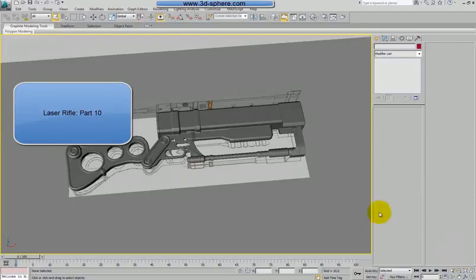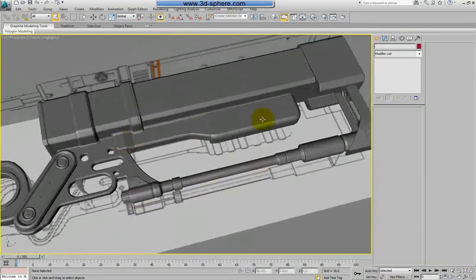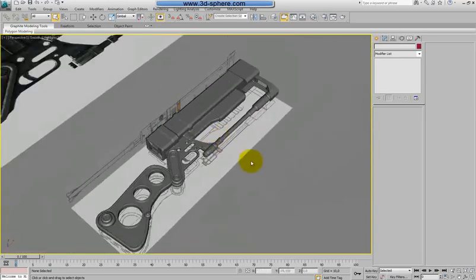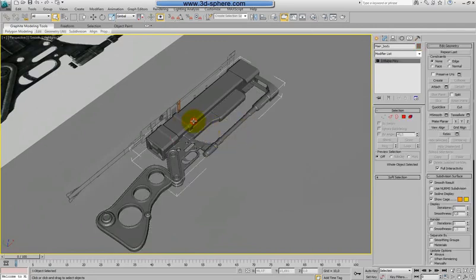Hi, welcome back. Let's do more work on our rifle. I'll focus on this part here and try to finish it in this part of the video tutorial. First of all, I want to hide everything and just keep this part visible.